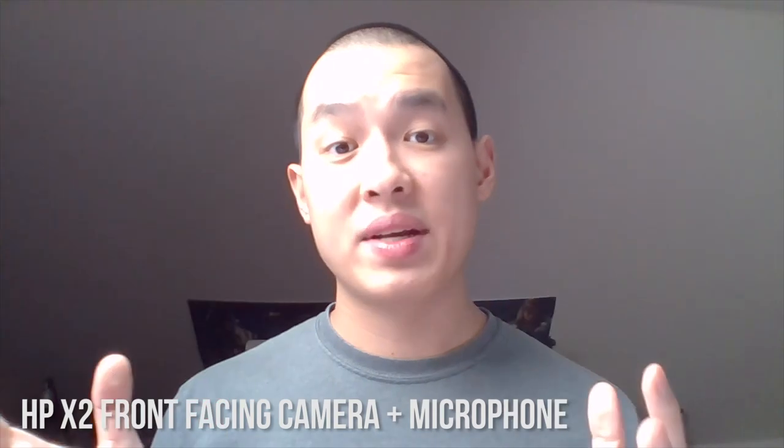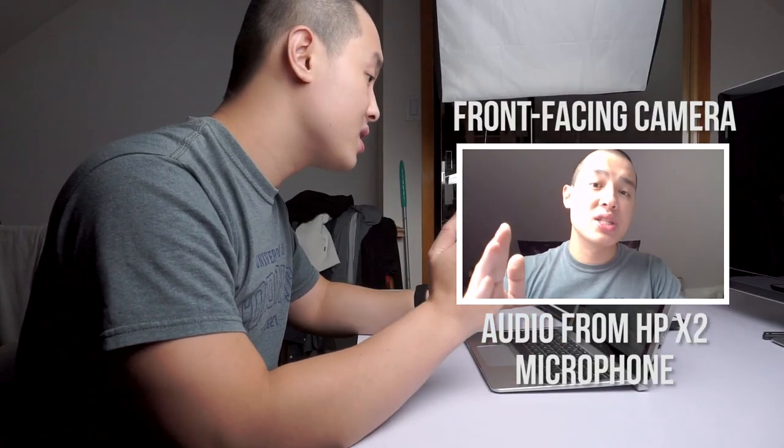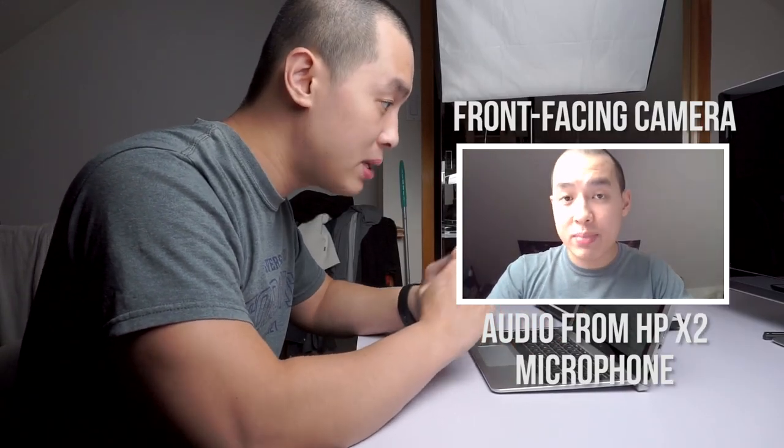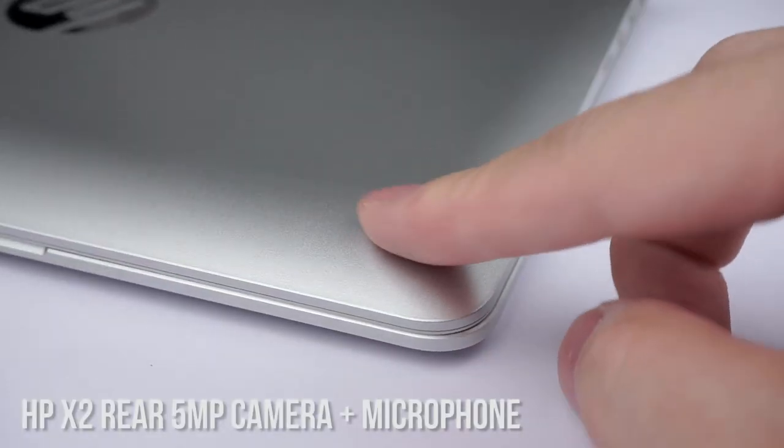This is my test of the front-facing camera with one video light on me — you can see how the overexposed areas are pretty blown out. But it works perfectly fine for its intended purpose of video chatting with people who don't care how you look. Although the 5-megapixel camera on the back of the laptop is much better than the front-facing one, I wouldn't replace this with an actual camera anytime soon.